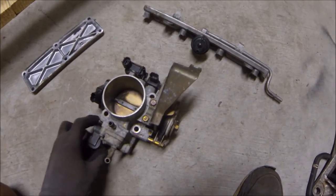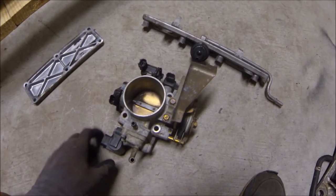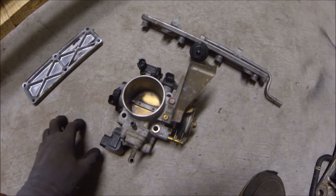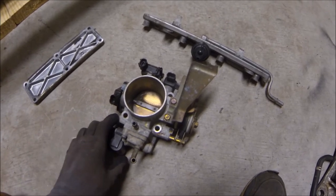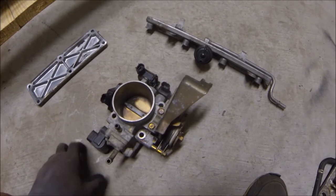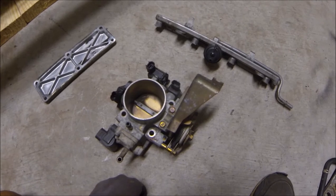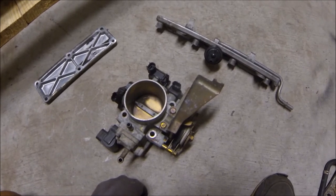We're gonna paint the throttle body, paint the intake manifold, and we're gonna paint the fuel rail. The intake manifold is already sitting and soaking right now because it's that bad — I guess from factory miles — so it's kind of rough. I'm letting that soak in just some cleaning solution.